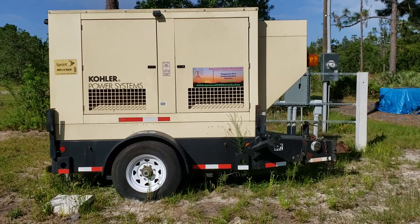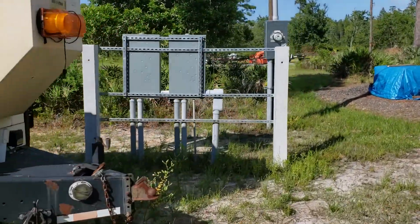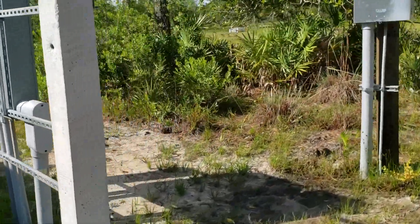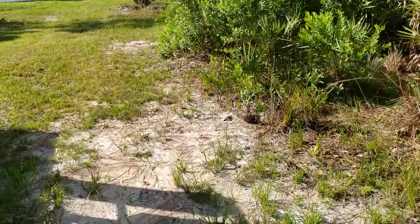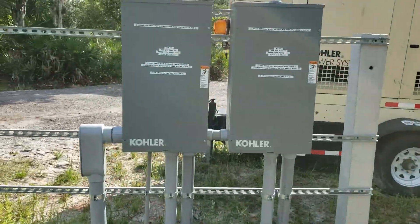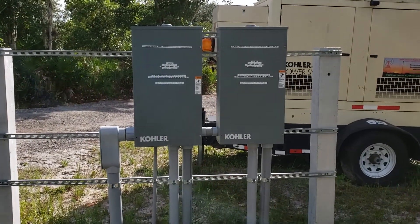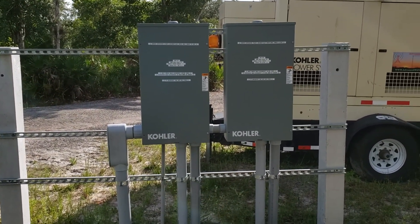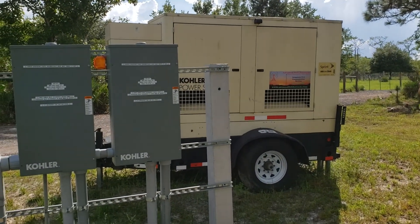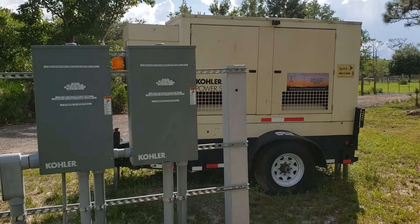We did it the right way this time. We put in two ATSs. At the old house, we pretty much had it run in with a whip, which you'd have to go out and manually throw the breakers. But we figured everything's new construction, so we put in — we've got a 400 amp service coming in, two 200 amp automatic transfer switches for the generator, which will automatically start it. It'll automatically do weekly run tests, all that good stuff.